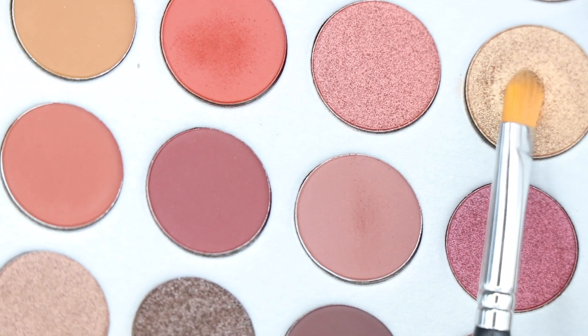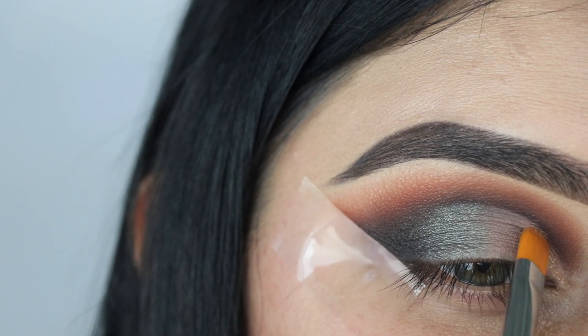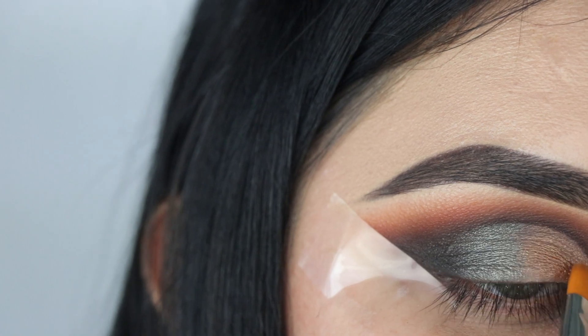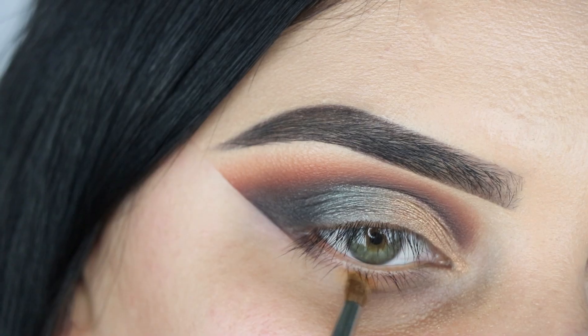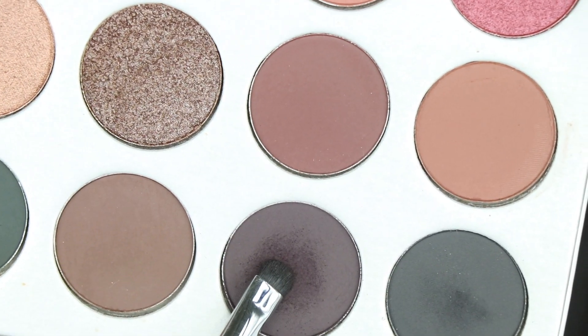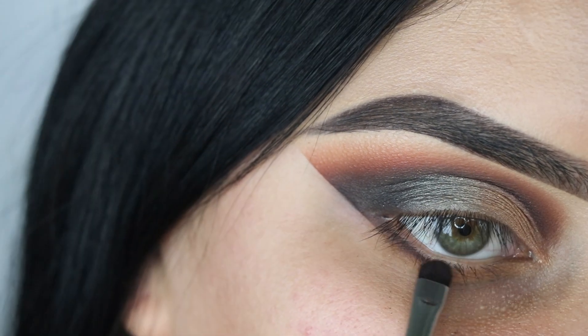Who's ready for the gold? Because I am! I'm using a Real Her cream shadow brush and this is going in the inner part of the lid. Now I'm using my Morphe 149 brush with that mustard shade, applying it right below my lash line. Then with the dark purple color I'm applying it really close to the lash line using a Morphe 508 brush.